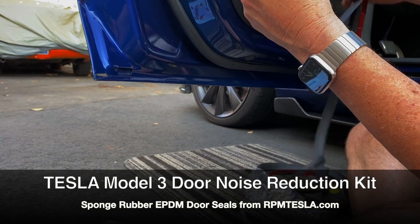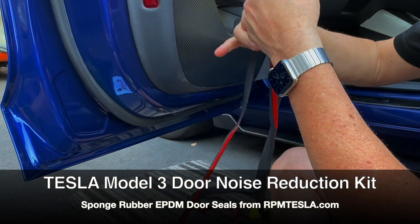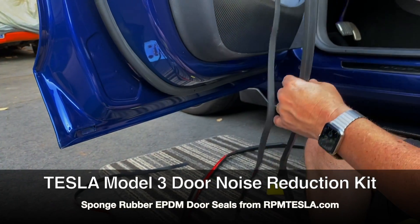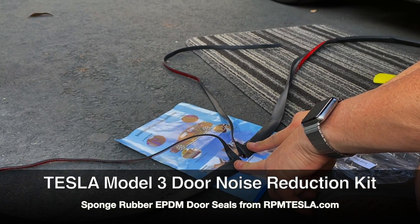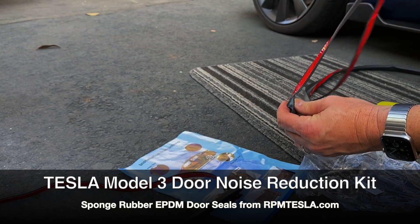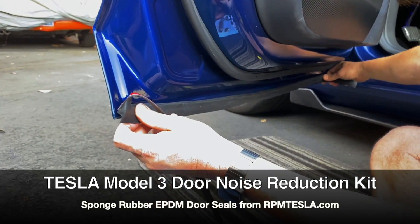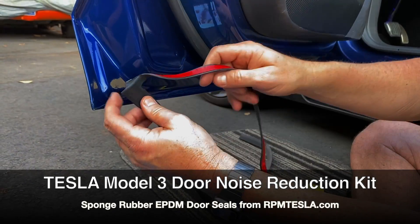You'll notice the molded corners and how these work together to form the seal. These pieces have to be opposite for the doors being right and left. The longer piece is going to run up the door seal edge, and the wider piece is going to fit all along the bottom to keep wind, water, and air out.